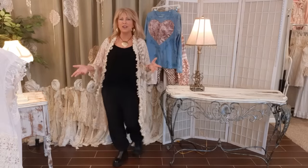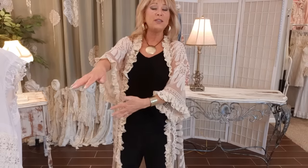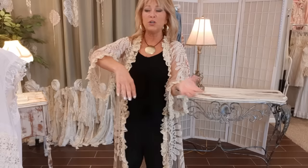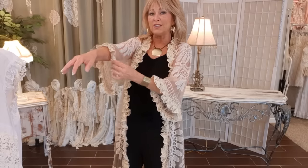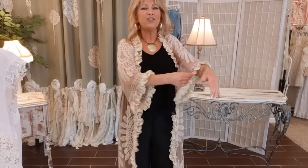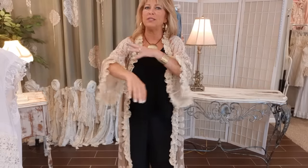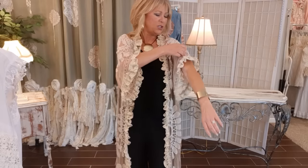A question I get all the time is: won't that cut lace completely unravel in the wash? I've never had it completely unravel. It will fray at the edges — some more than others — but that is a look that I love; it makes it soft and just kind of tattered looking. You may have to trim some crazy threads after you wash it.